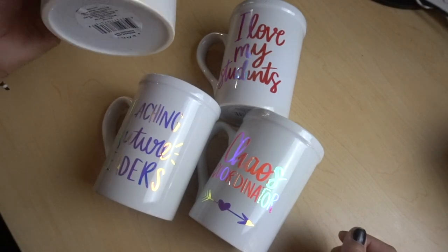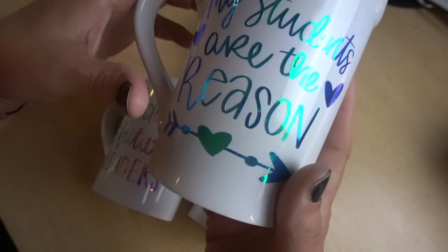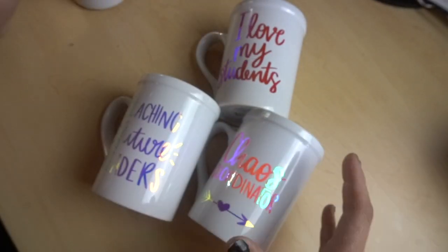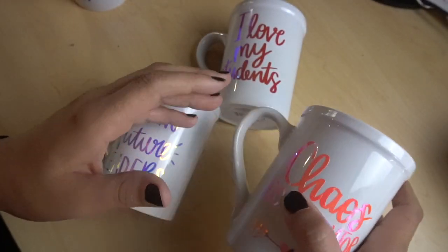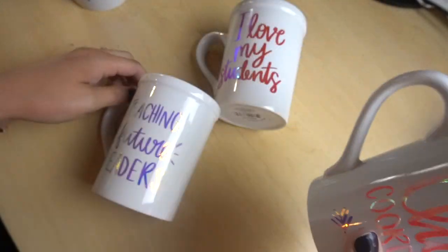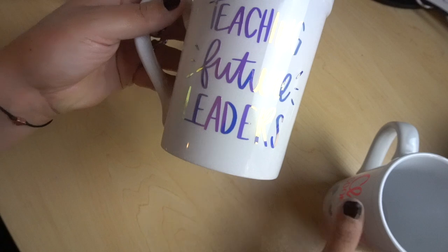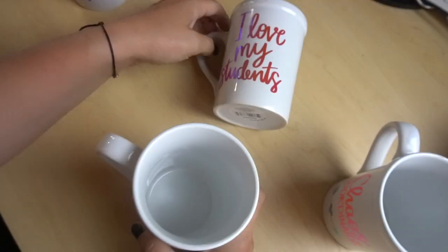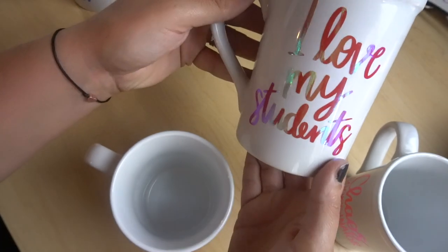Hey guys, it's Jen from iCreateCrafts. Are you looking for an easy but thoughtful teacher gift? Well, look no further. I will show you how to customize and create these beautiful coffee mugs for your child's favorite teacher. I will leave all my supplies in the description below. These are so cute yet very inexpensive to make, and you can make quite a few of them without breaking the bank. So let's get started making these adorable teacher coffee mugs.